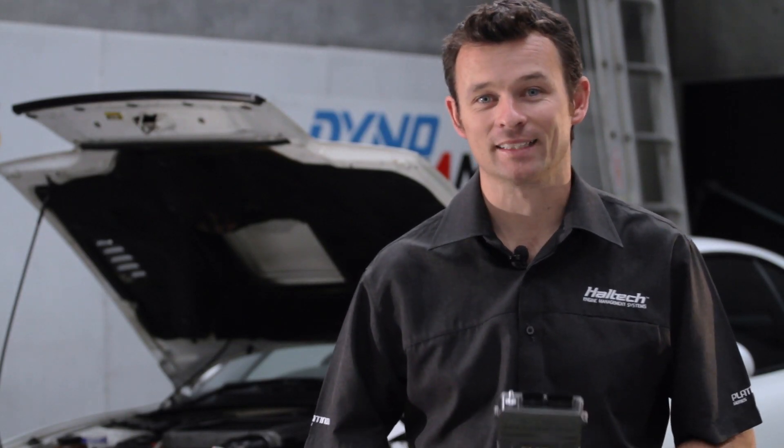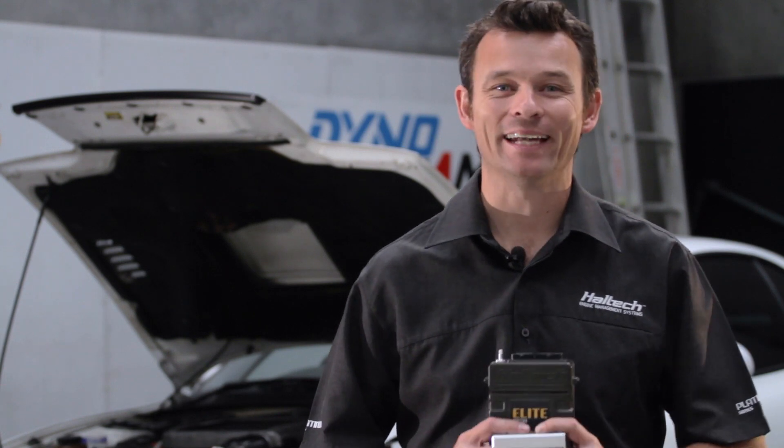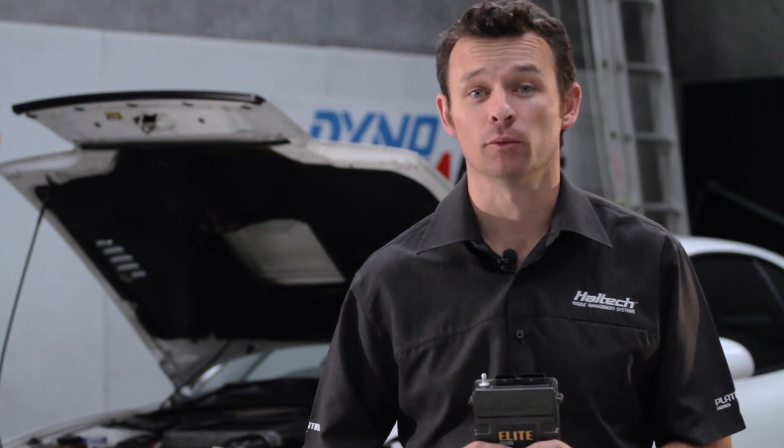Hi, I'm Matt from Haltech and today we're going to be looking at the new Haltech Elite Series ECU and its ability to self-learn the fuel map.